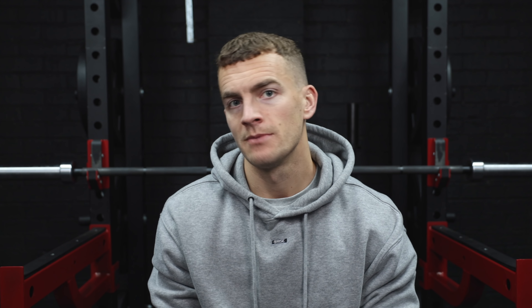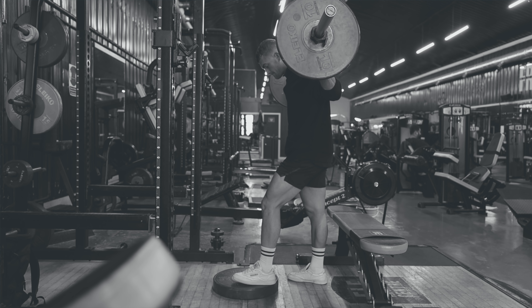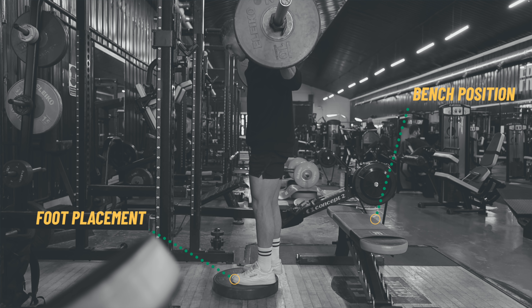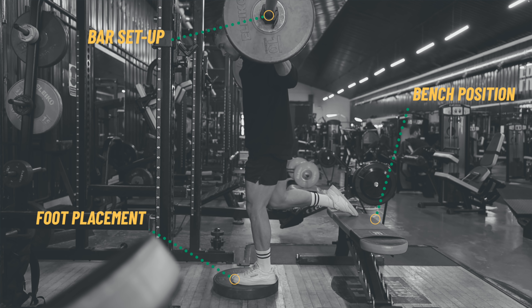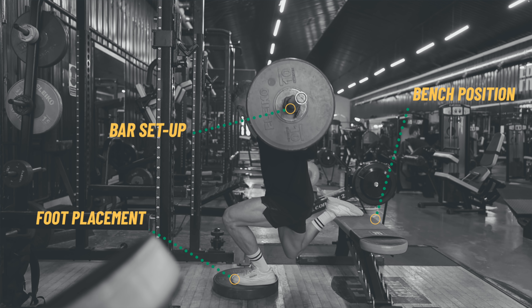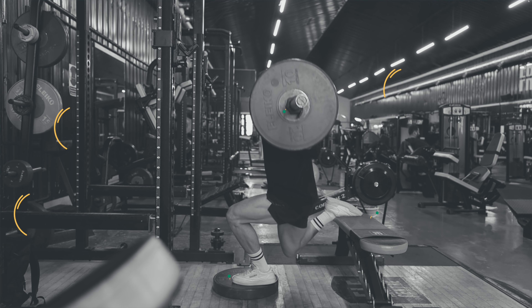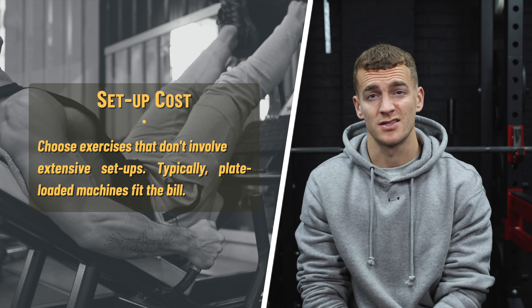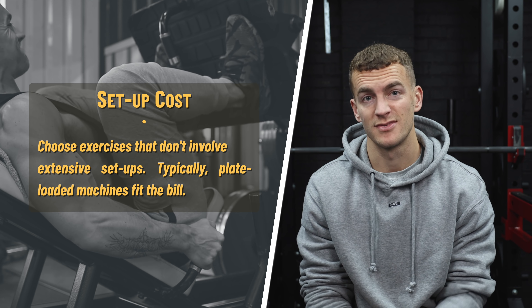Second, choose exercises that don't need much setup. I am a big fan of Bulgarian split squats — maybe their biggest fan — but I wouldn't recommend them if you're on a time constraint, because they have such a complex setup with your bench, rack, and plates that it's just going to eat into the time you can actually spend doing your sets. Unilateral exercises, where you do one side at a time, are also generally going to be out the window. For a squat or lunge type movement, I'd probably go for a leg press or a hack squat machine because you can just throw plates on and get going.